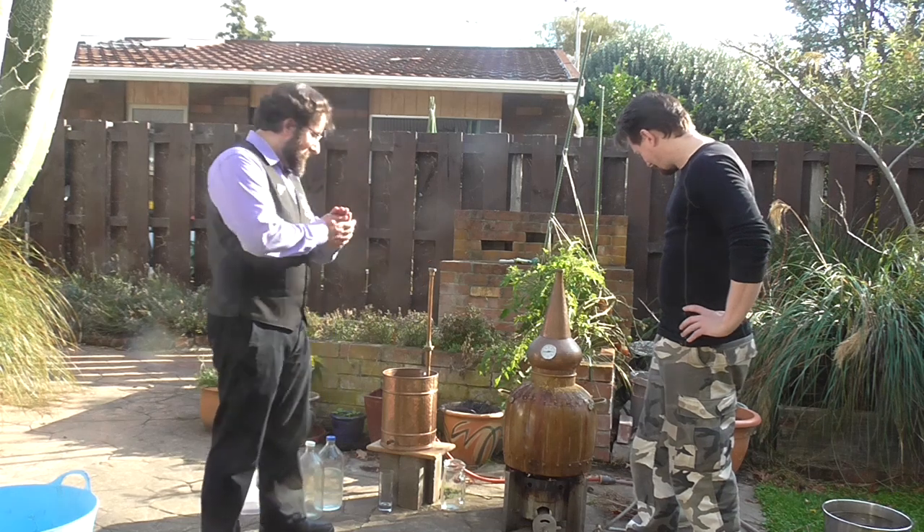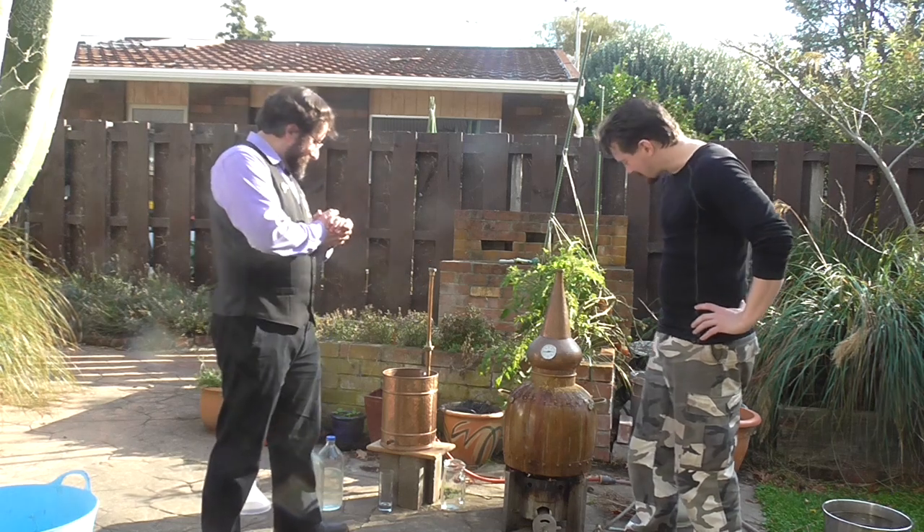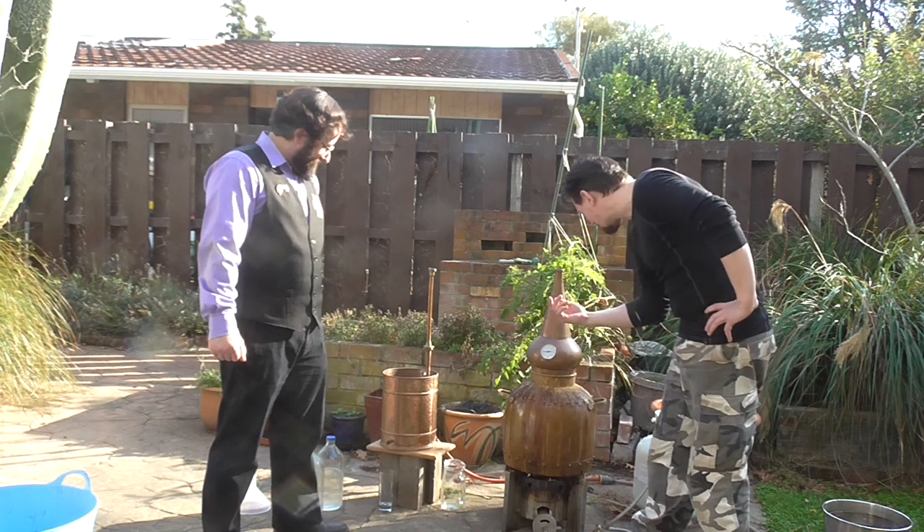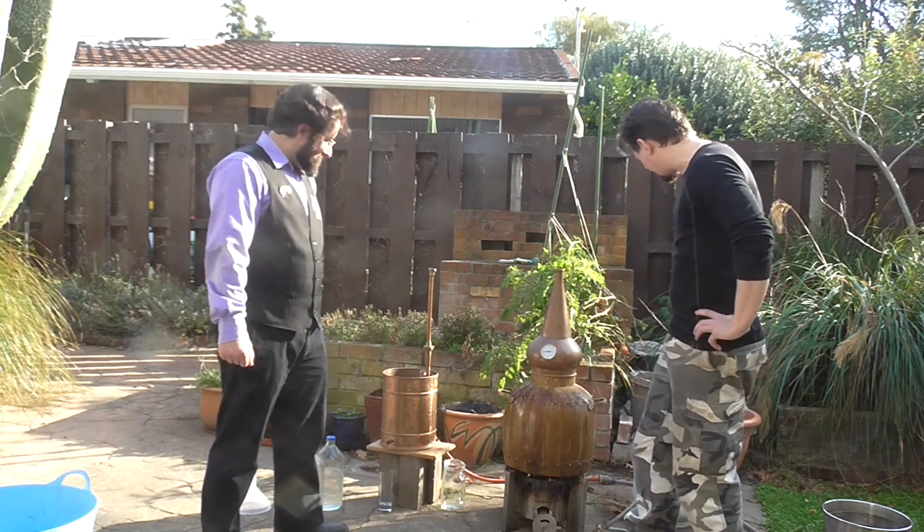It's only dirty because it's had a lot of use lately, not for any other reason. That's just representative of my latest boil — there's all this jolly hops stuck to it — but it's what's inside that counts. It's perfectly clean in there, and it will do its job just fine as a still.